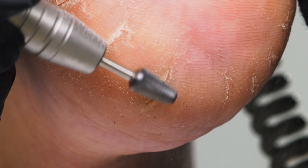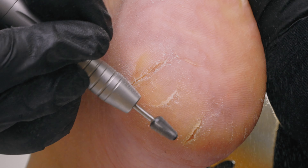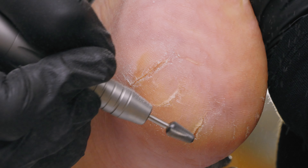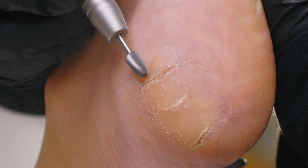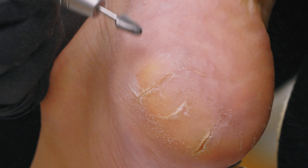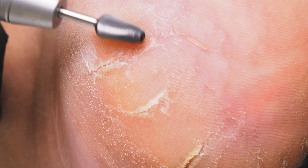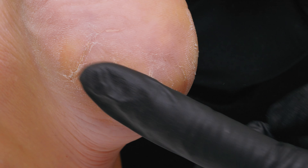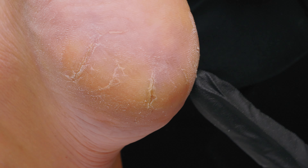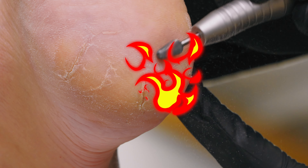Anytime you have deep cracks you are going to want to use the Erica's Petty DeBolt Kit. Using a carbide like this to cut through the thick skin is going to save you so much time especially compared to doing it by hand. Look at that already — it's almost flush. Over here was way more crusty, so I'm going to concentrate more on that crack so I don't create heat for my client.